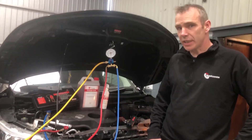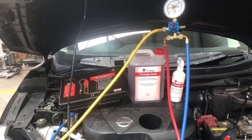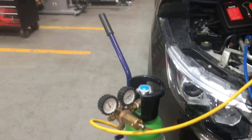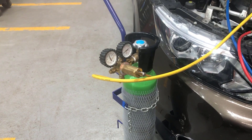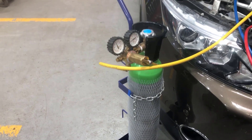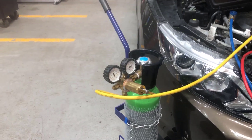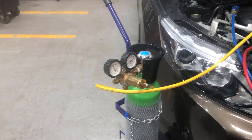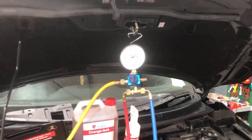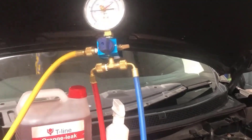First, we'll run through what comes with the base kit. The base kit includes the trolley — designed for 10-litre gas bottles — the pressure regulator, the hose from the pressure regulator to the gauge and manifold, and the gauge and manifold itself.